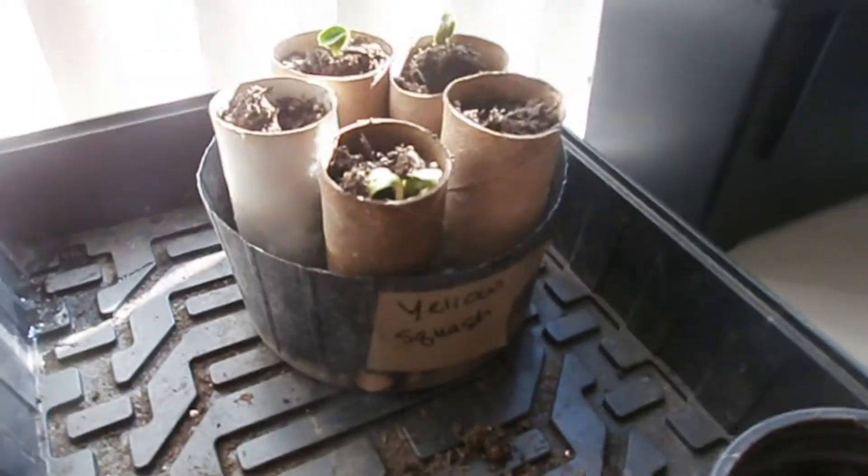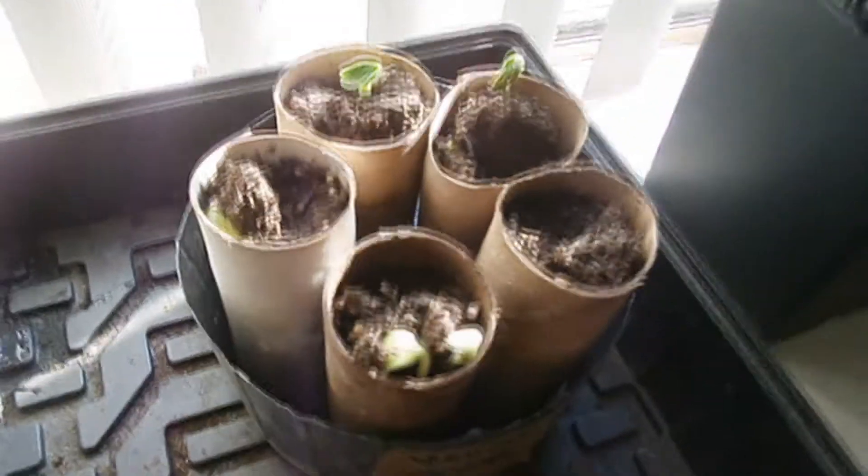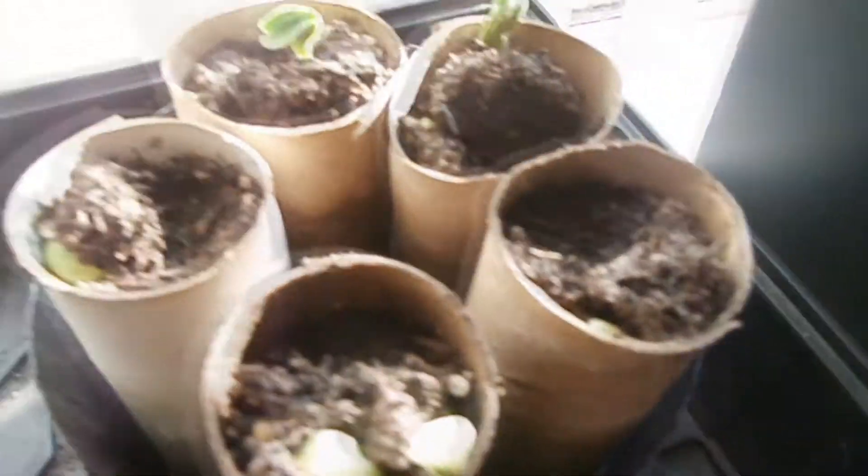As you can see over here, you see yellow squash. Look at that — it's pushing up the dirt. They're pushing up the dirt. Fight, little ones.